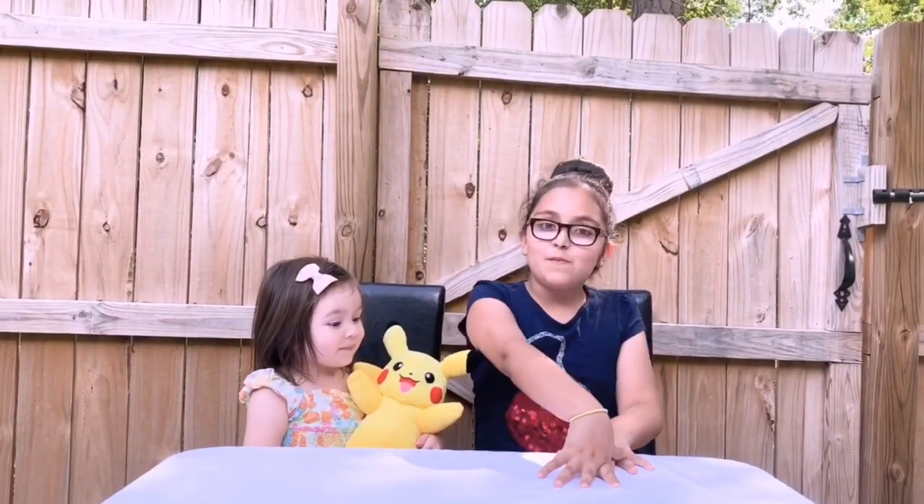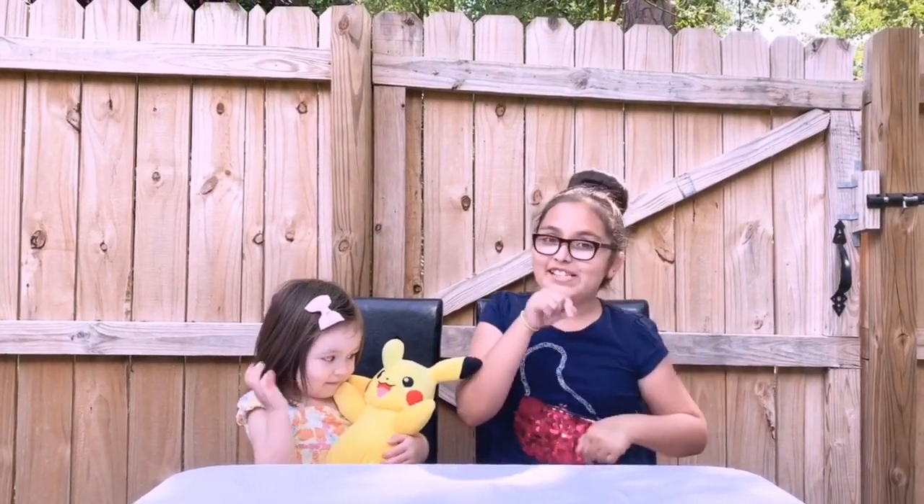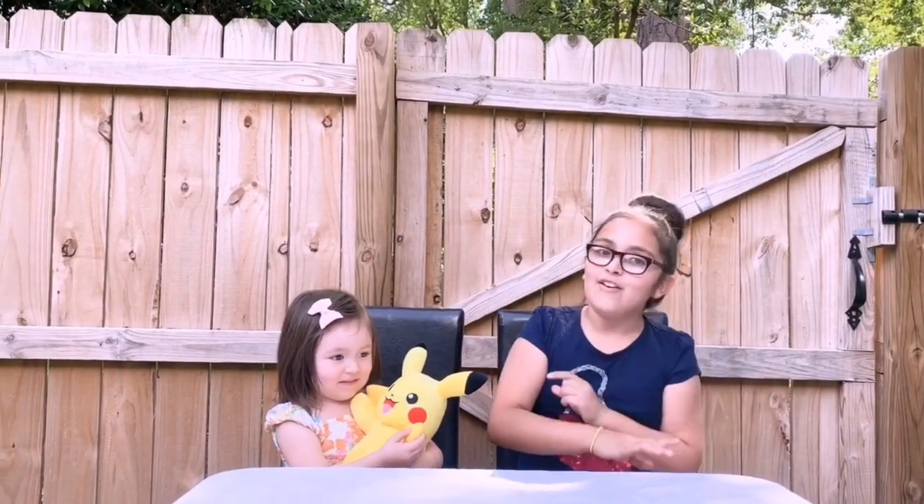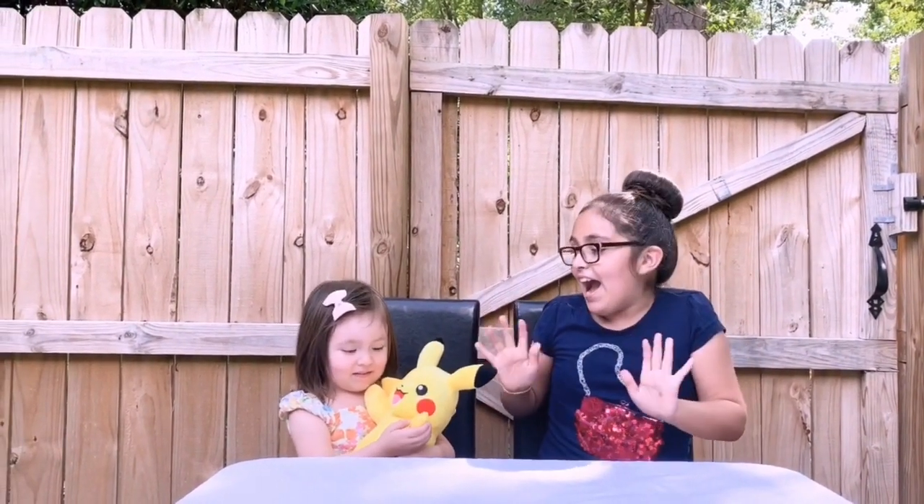I hope you enjoyed this video. Remember to buy this Pikachu — the link will be down below. Give me a thumbs up, watch this video over and over again, comment and share, and don't forget to hit the Instagram button down below. Thank you for watching. Bye!